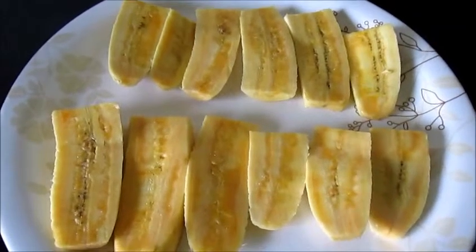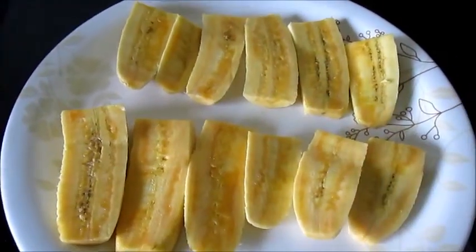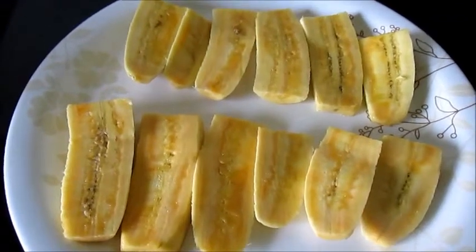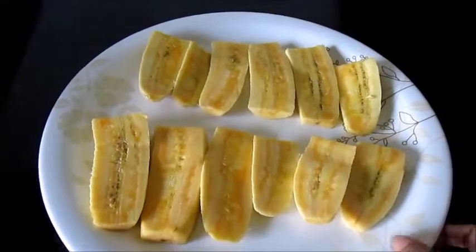To make padampuri we need to slice the bananas this way. Once we have taken the bananas, cut them into half and then slice them. So now our bananas are ready.